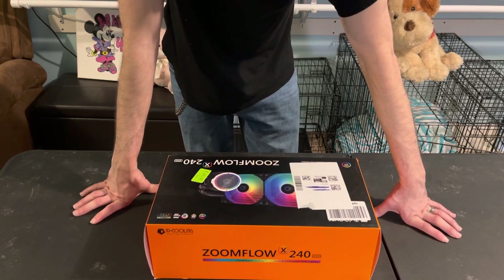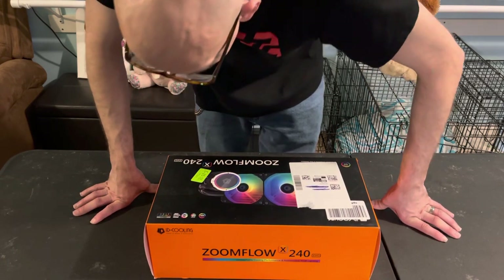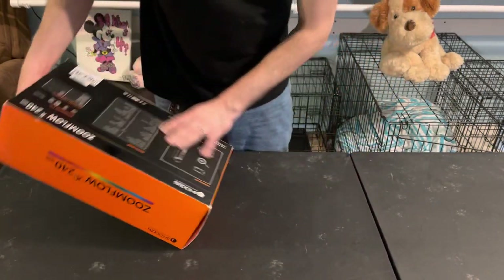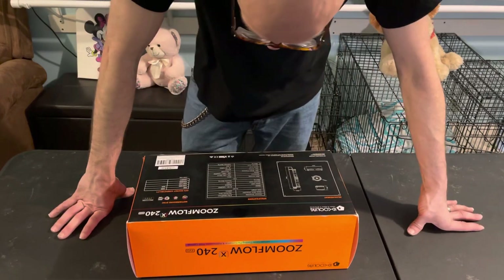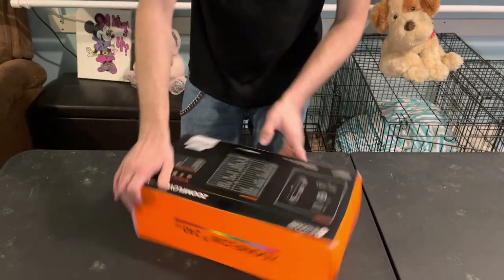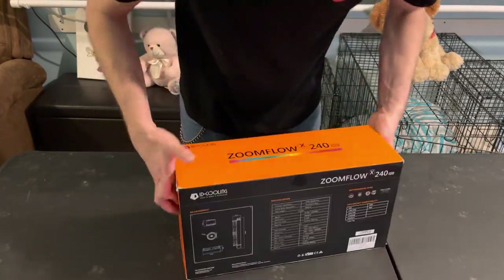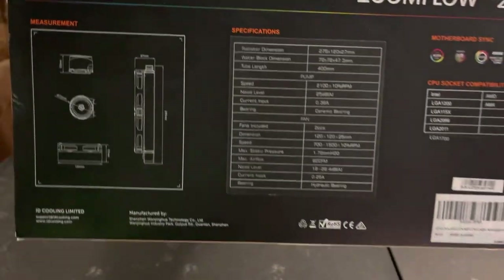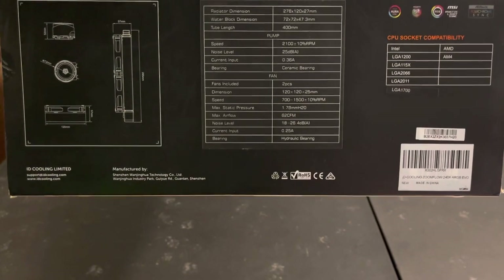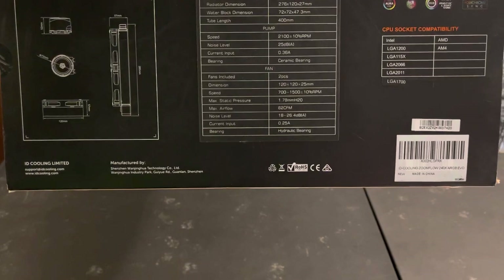It's compatible with ASRock Polychrome Sync. If you guys want to see the specifications, I'll leave that up there for you guys to read for a little bit — go ahead and pause the video if you want.